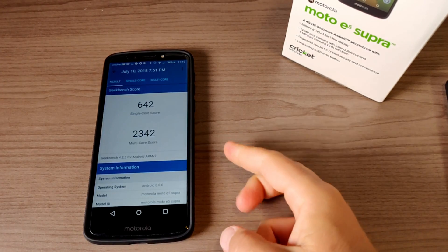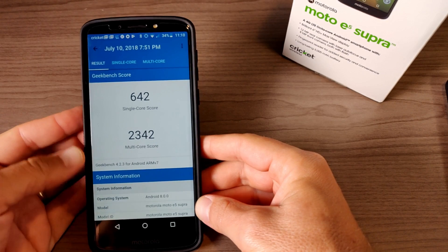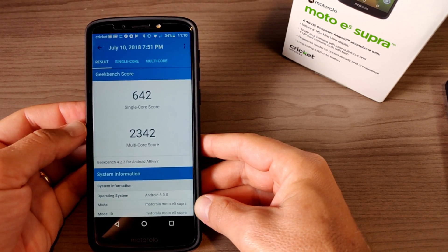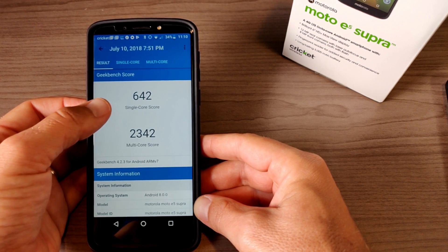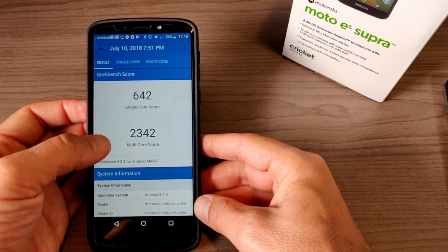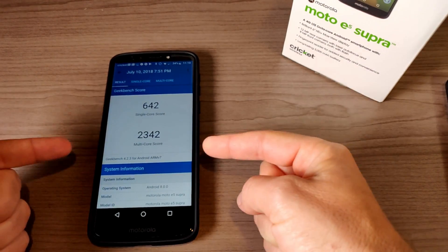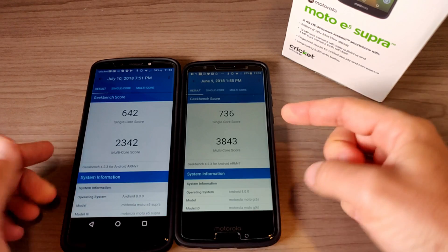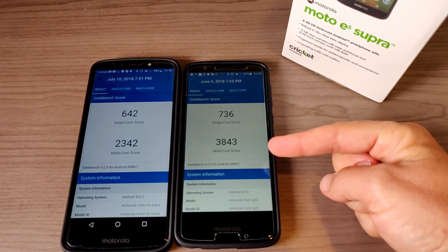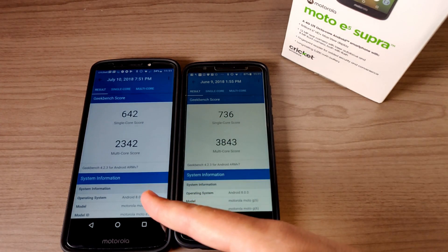Now let's talk about performance. This is rocking the Snapdragon 435 processor, which is an octa-core processor. You can see here the Geekbench score I ran on the first day — a single-core score of 642 and a multi-core score of 2342. As a comparison, the Moto G6 runs the Snapdragon 450 and you can see the multi-core score is a little bit better.